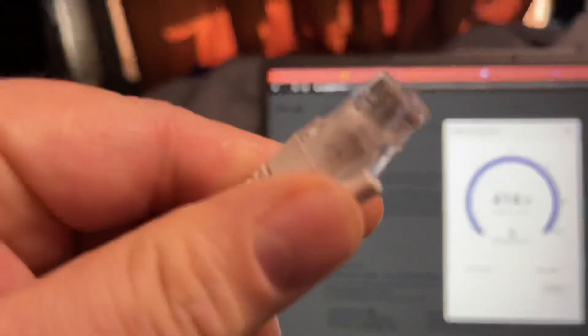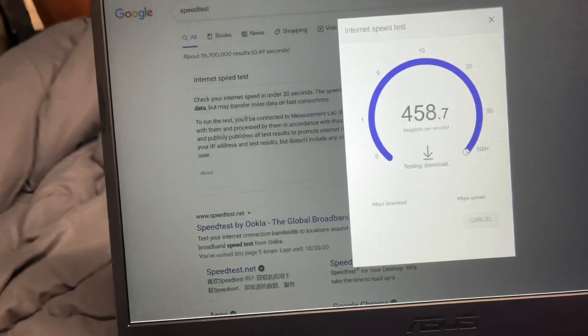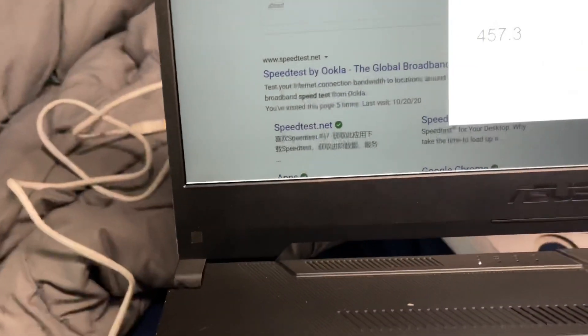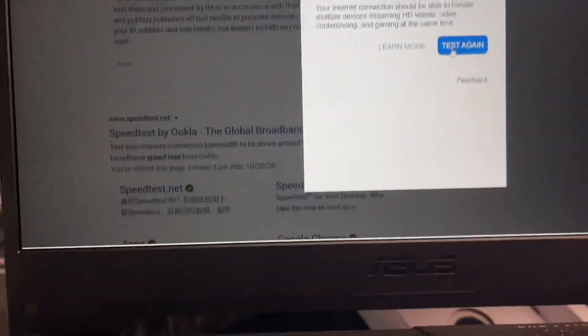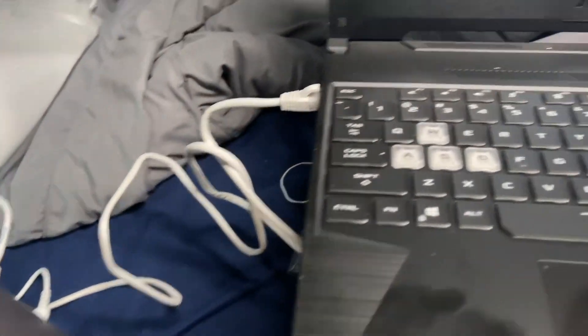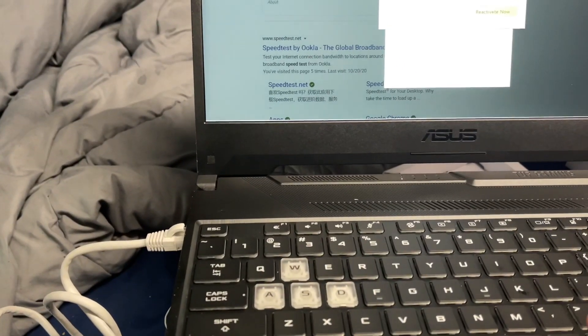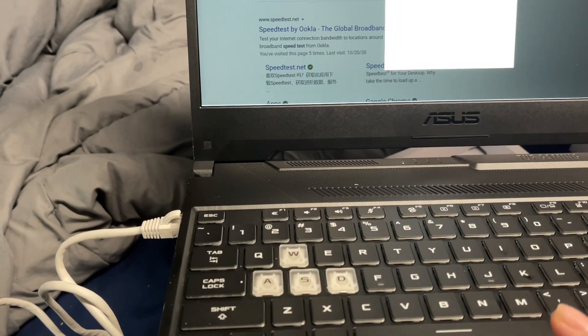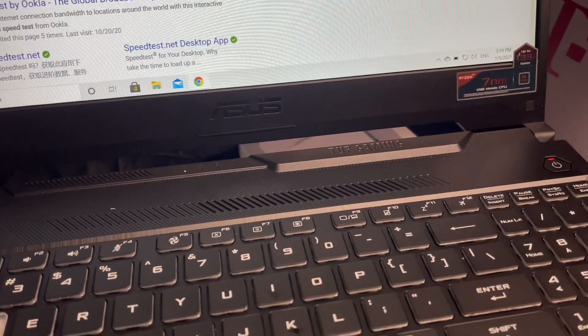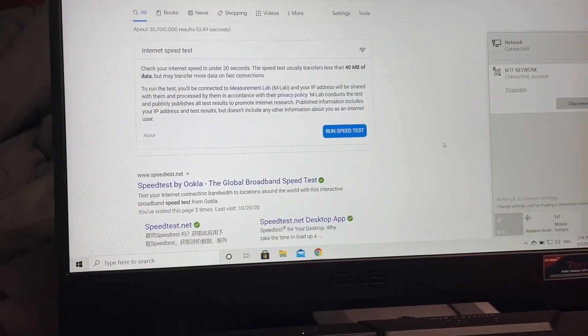I'm gonna start plugging this in through ethernet. I could do Wi-Fi too but I'd have to type in all kinds of passwords and I don't want to do that. Okay, plugging this right here — we're plugged in and connected. We should be plugged in with the internet now. Yep, connected right there — let's refresh this page.